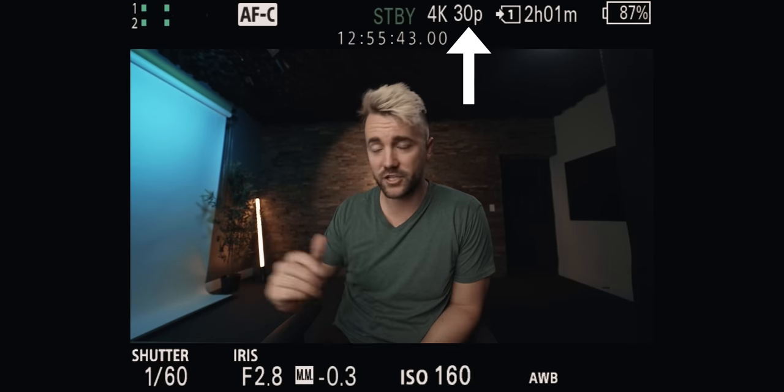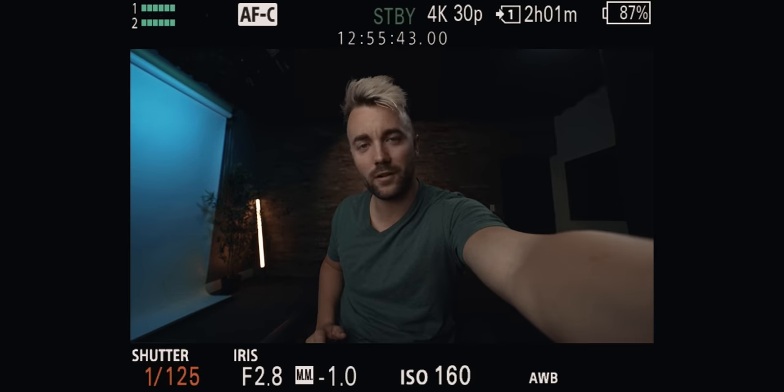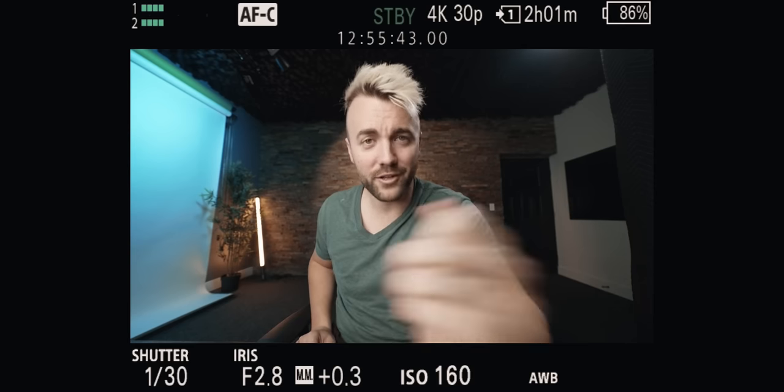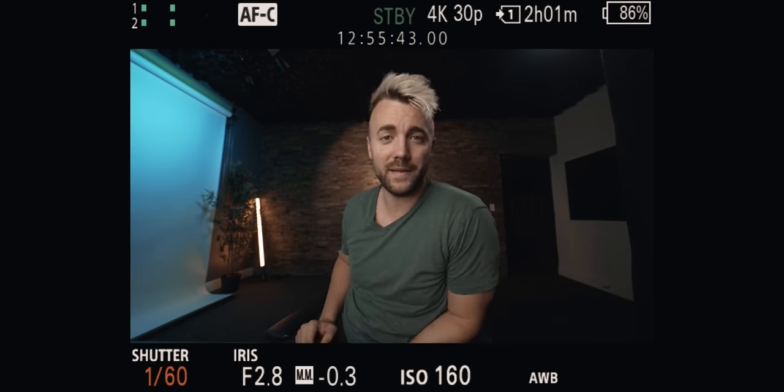So if I'm at 30 FPS, I should have it at one over 60. If you're at 60 FPS, like a lot of streamer cameras are, you want to set it to around one over 120 — most cameras actually default to one over 125, which is close enough. But I have a personal recommendation here: if you're sitting at a desk and there's no motion blur, no one's going to notice the difference, so it can actually result in a brighter image. Both aperture and shutter speed are physical ways to let in more light.